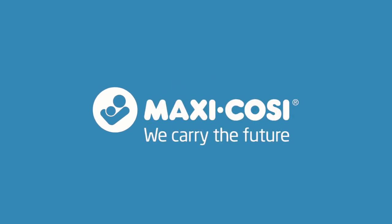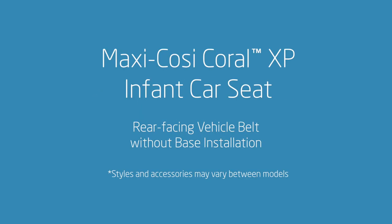Maxi-Cosi Coral XP Infant Car Seat — Rear-Facing Vehicle Belt Without Base Installation. This video is a guide to help make it easier to use your Coral XP Infant Car Seat. Please be sure to read the complete instruction manual and your vehicle owner's manual, which include important warnings and other information to make sure the seat is properly installed.